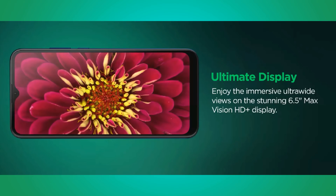Next, looking at the display, it has a 6.5-inch HD IPS LCD panel with a resolution of 720 x 1600 pixels, giving 269 pixels per inch.